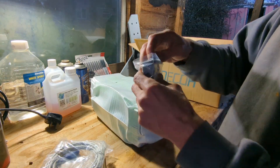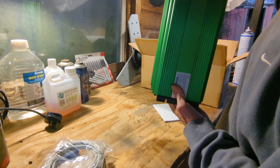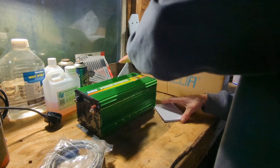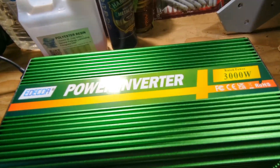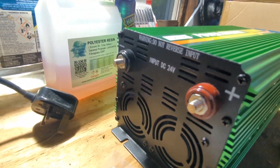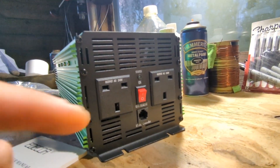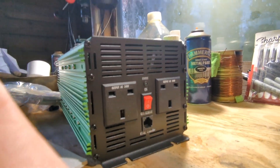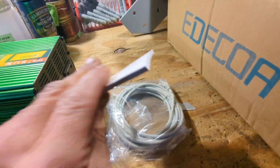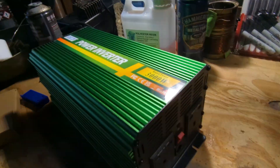I want to keep everything looking brand new in case I decide not to keep it. It was £229 off Amazon. So yeah, that's pretty cool — it's supposed to be three to six kilowatt, but we shall see. There are two UK-type outlets, an on/off switch, and the remote plugs in here via this cable. I just wanted to let you know about that, and I won't set it up now, but you will definitely see this in a future video.